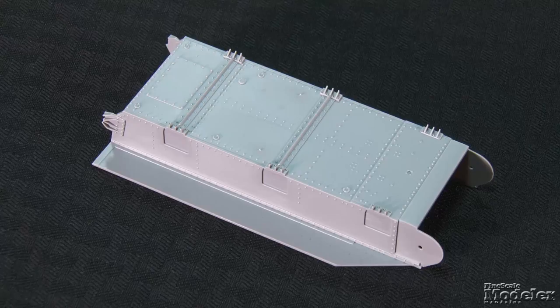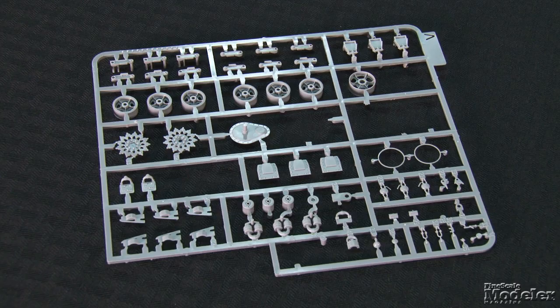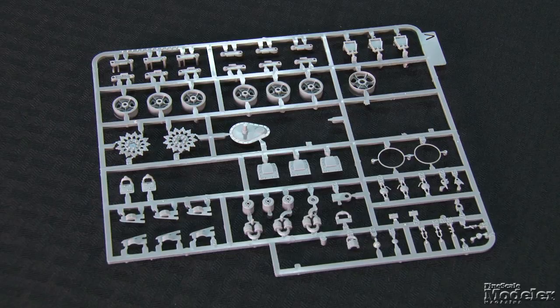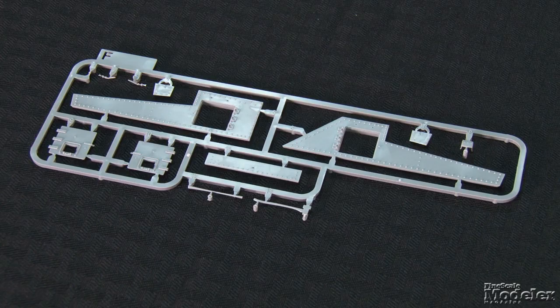The M3's bolted hull is reproduced here in multiple parts, starting with the lower hull, which includes full sponsons and recessed panel lines. Suspension has been a problem in past M3 kits. TACM reproduces it with multi-part bogeys that should be movable with careful gluing. The road wheels have open lightening holes, and idlers have separate outer rims and hubs. The instructions indicate shaving bolts from the part trees to detail the arms.